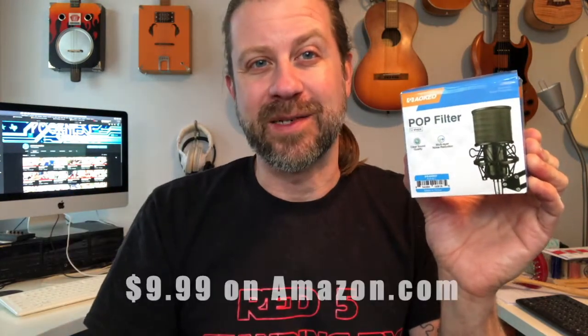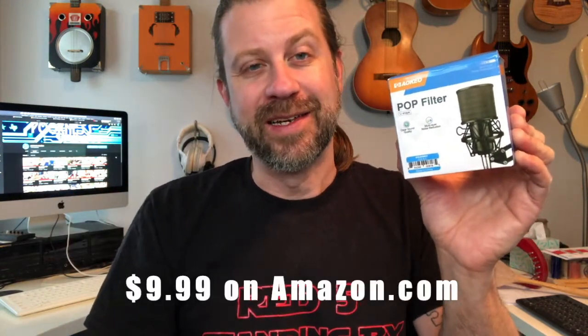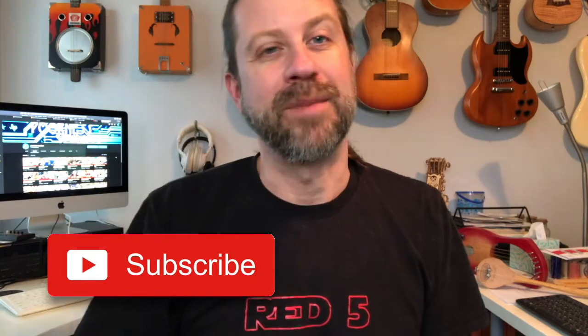So there we go — that was an unboxing and demo of the Okio B7 pop filter. You saw the demo so you can decide if you think it's worth it. These are fairly inexpensive at about 10 bucks on Amazon and other places. Check it out if you like. Guys, if you like what I do on this channel, go ahead and hit that subscribe button below — I'll see you in the next episode.